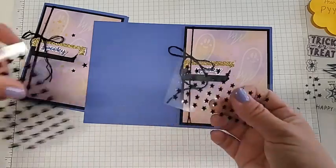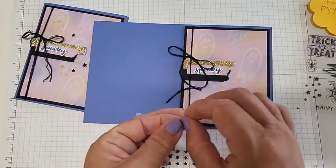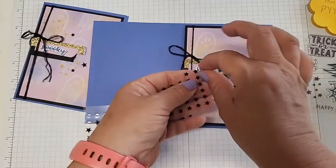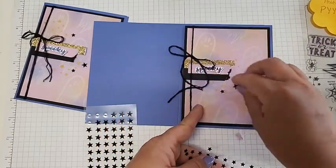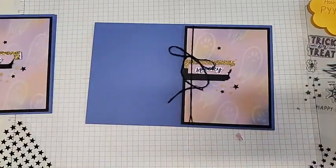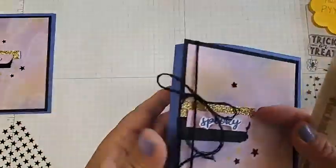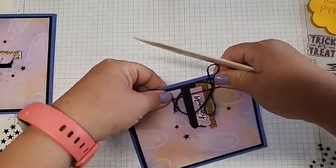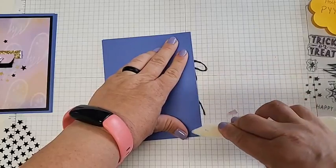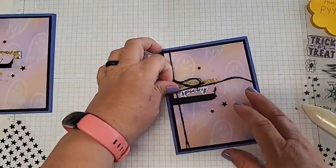They included really, really fun black stars with adhesive on the back. We're going to add a large star right about here, then the smaller ones — one coming at an angle below it, and one more star up here. Let me grab my bone folder and this card will be done. You might need to put a weight on this if it's not sticking well — or add some tear tape underneath to give it super sticky power.